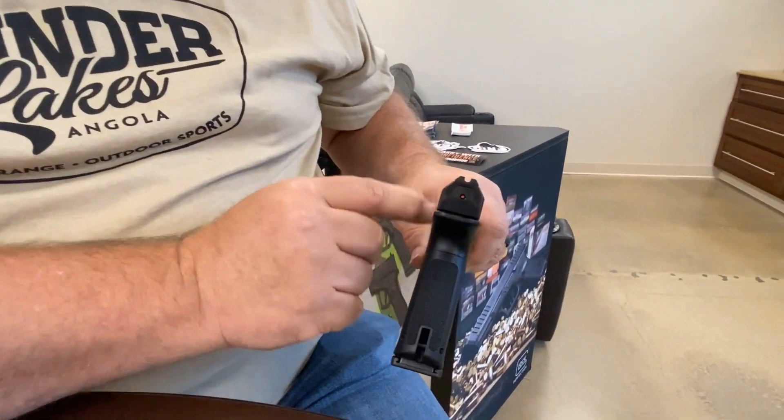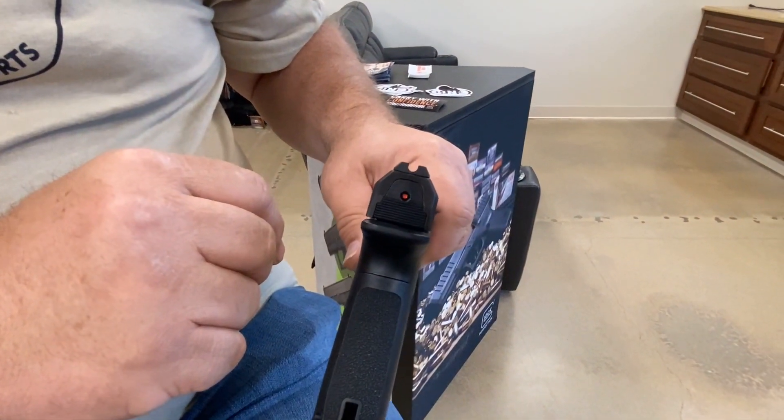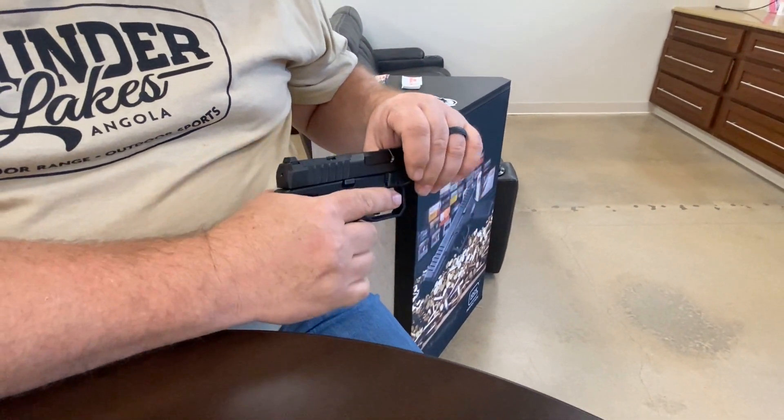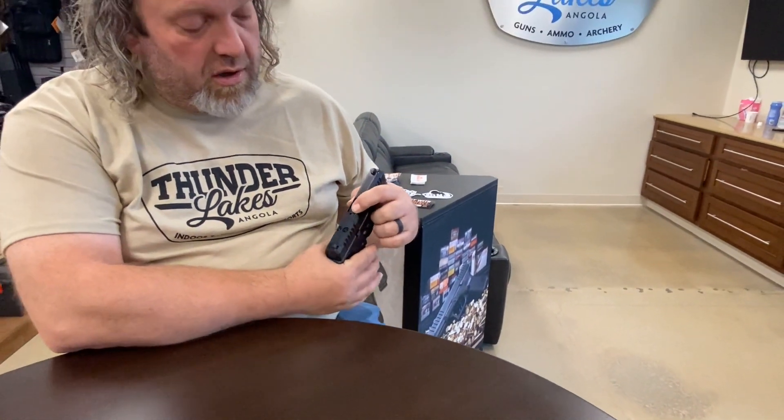It does have a strike indicator. When it is hot, you can see the red showing that it is charged and ready to roll. It also has a viewing window — so with a cartridge in there, you can look in and see the brass cartridge and know that you are ready to rock. It's a nice little feature.